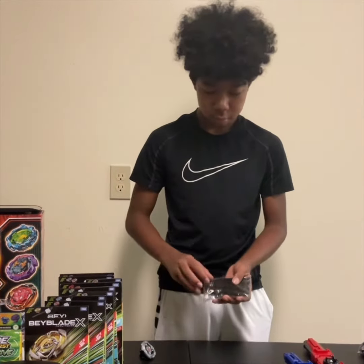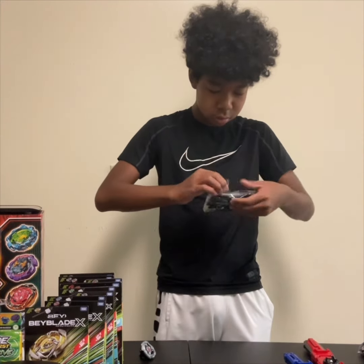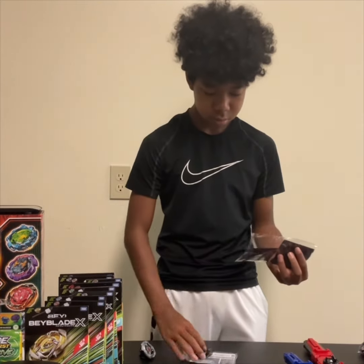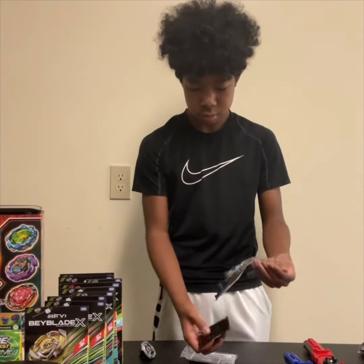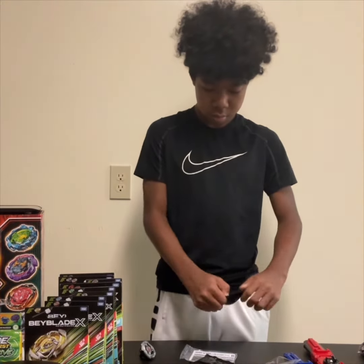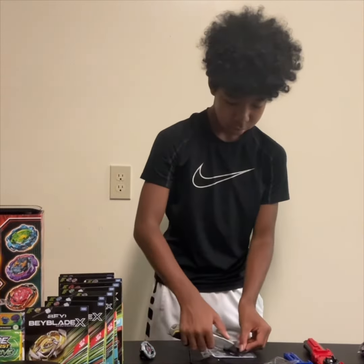All right, Cam, let's go ahead and get ready for this. So as always, safety first. If you're going to be working with sharp, completely do this in the company of an adult. I trust Cam to do this because he's been doing it for a long time, and we don't want to hurt ourselves while we are making these epic videos. So Cam, go ahead and take it away.